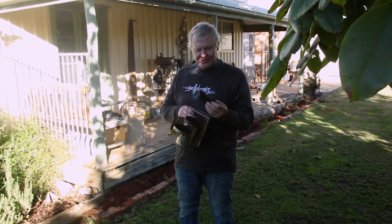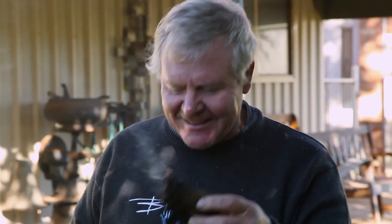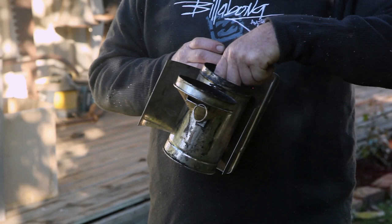Just being scabby, trying to use up my last little bit of hessian because we only need a tiny little bit of smoke. Anyway, we'll just be slack and get that little bit of smoke happening, then go over and grab a frame.